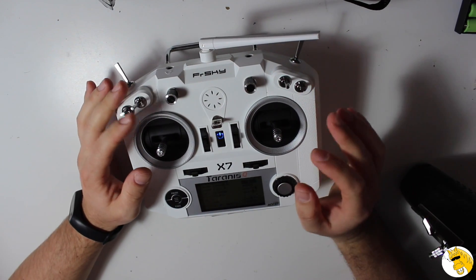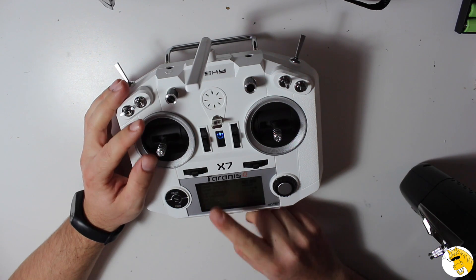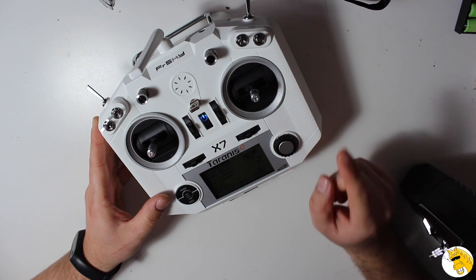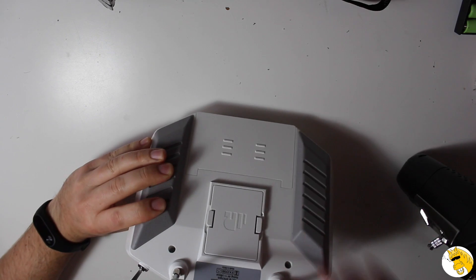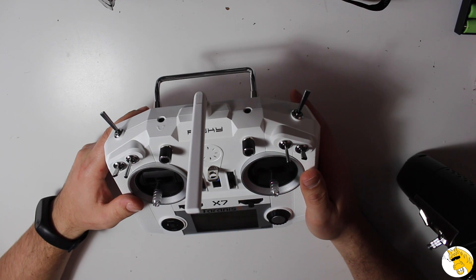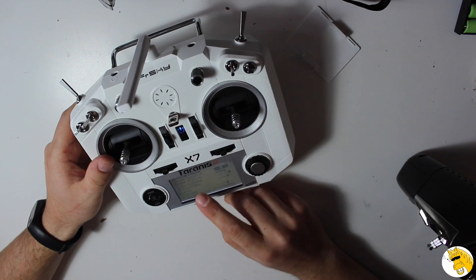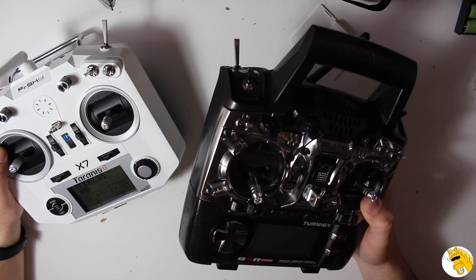Let's go to a couple of features that not many people are talking about, which I think are very important. Both have OpenTX, but here they share something the previous Taranis also had: you can update either the internal module, external module, or a receiver. If you have a FrSky receiver module on your drone, you can upgrade it through the port — you simply plug in the right connections and use the options menu.